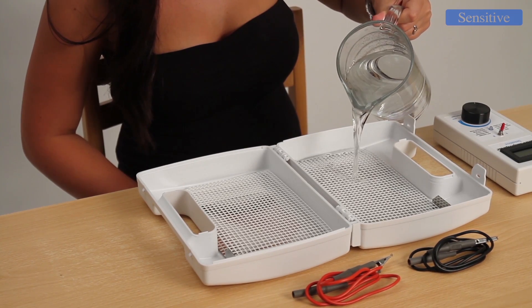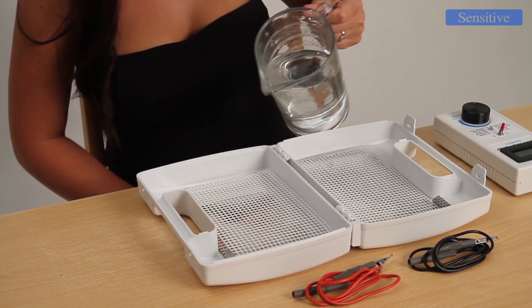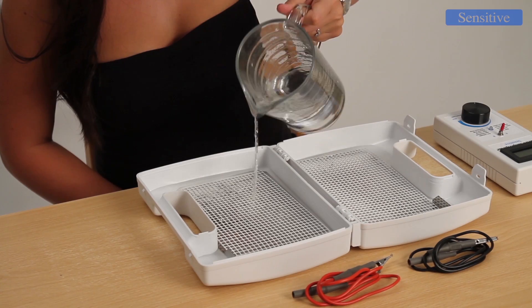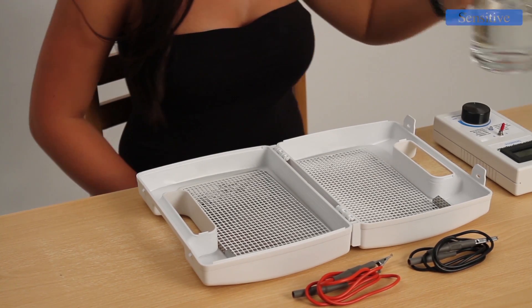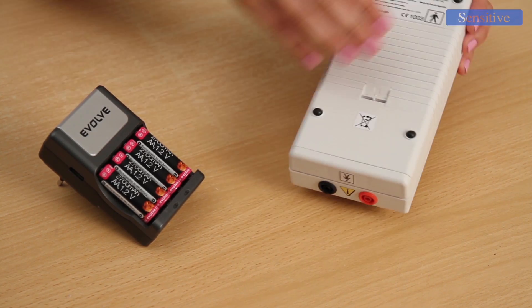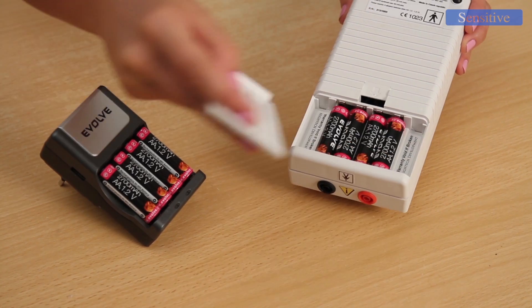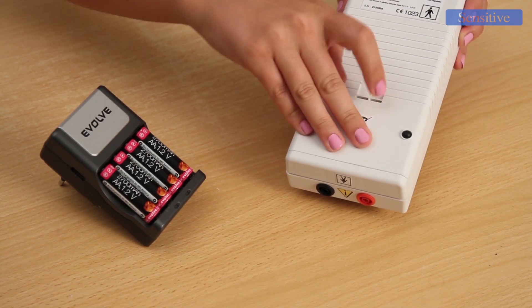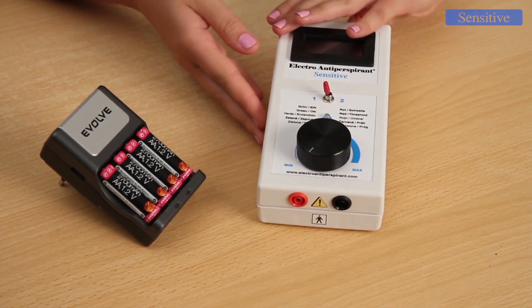During therapy, regular tap water — warm if possible — is used. You pour it into the prepared containers that are part of the basic package. Operation of the device is provided by four AA batteries or their rechargeable version, which minimizes the cost of therapy and allows operation of the equipment in any home, while guaranteeing safety.